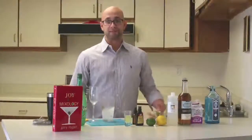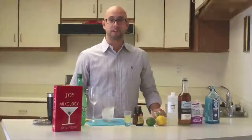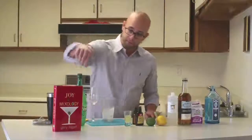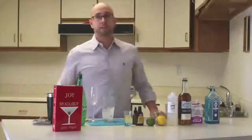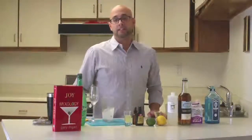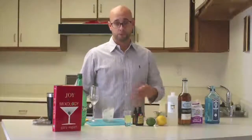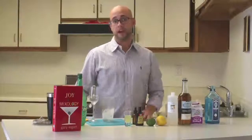You're going to see me shaking that for a long time to get this just right. By the way, the ratios I'm using are coming from the Joy of Mixology by Gary Regan, and this is going to serve two cocktails, so you can just divide what I'm telling you by half if you're just making one.